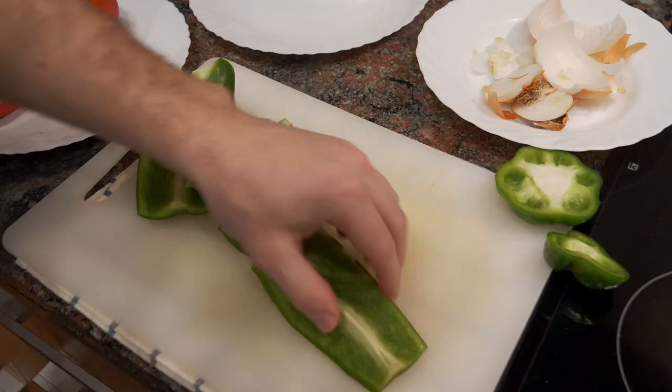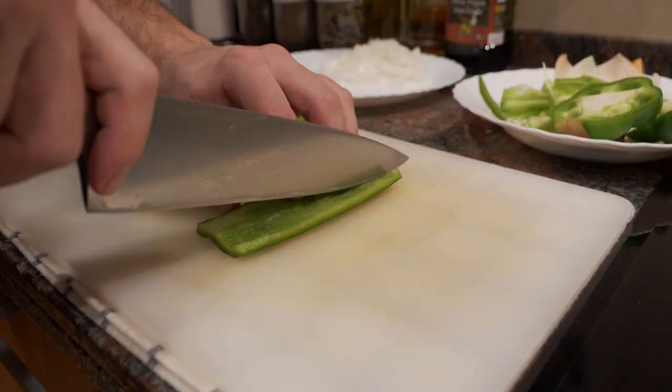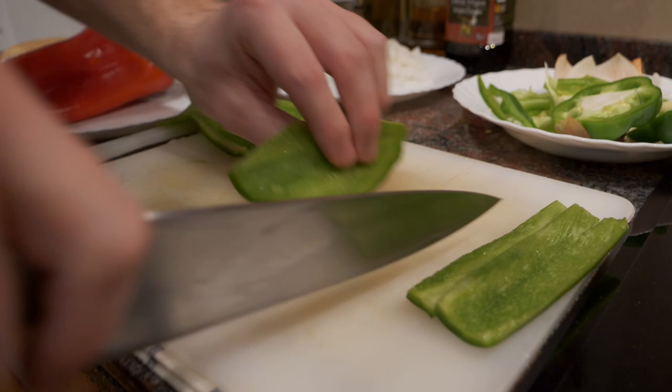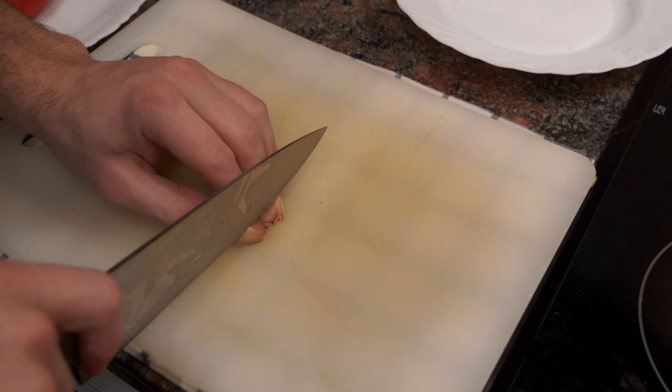I'm going to do the same thing with the bell peppers — the green and red bell peppers. When you're cutting bell peppers, you can optionally take off the membrane on the inside of each pepper; it's totally optional. After you have all that cut, I'm going to take a little bit of garlic, crush it with my knife, and then either slice it or mince it. If you're mincing, just go through it again and again with the knife — always watch your fingers.